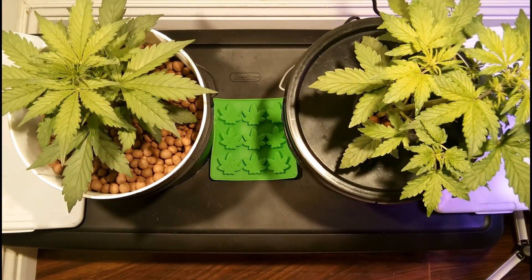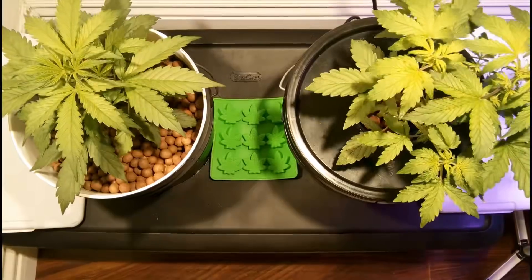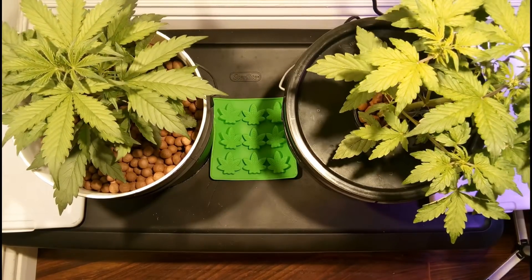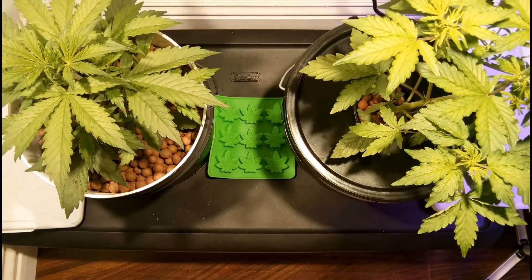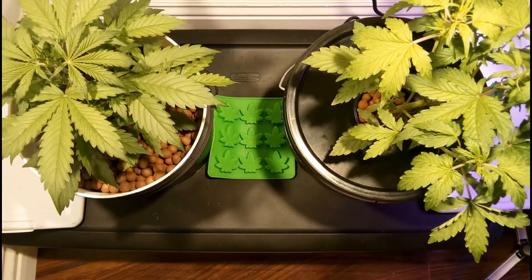While the autoflowering plant next to this one that's utilizing the drip system is growing a lot quicker and taller in this short period of time, this plant grew at a slower pace and also flowered later too, so it was a lot easier to manage early on.